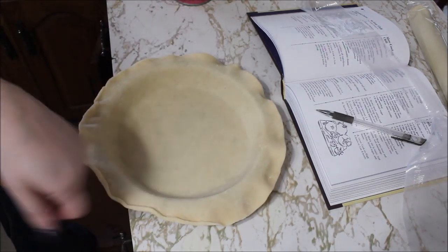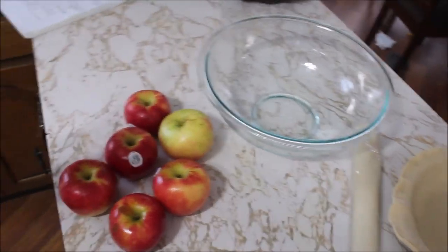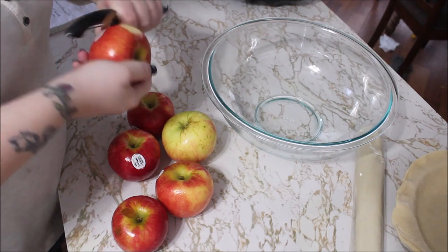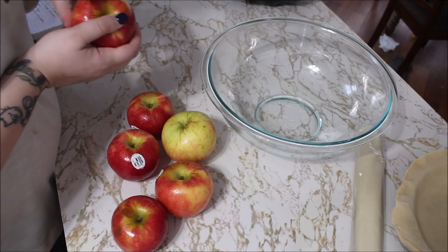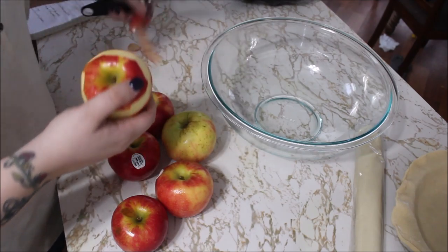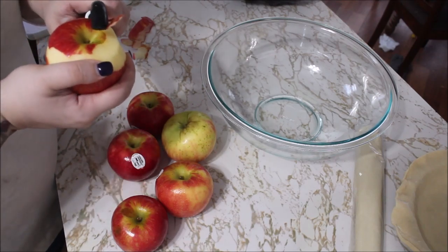Let's get to the apples. Here I have six Michigan apples. I normally prefer more apples than this because I like a fuller pie, but this is what you get when you send the husband to do the shopping. You say you want apples, and he's like, well, you didn't specify that you wanted like a legit full bag of apples. So I'm just going to peel, taking as few swipes as I can, because you don't want to bruise up the apples more than they already are.